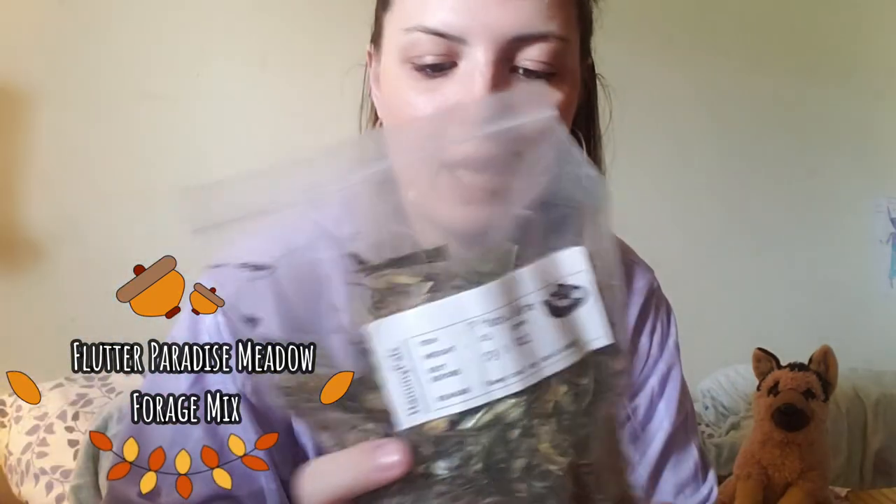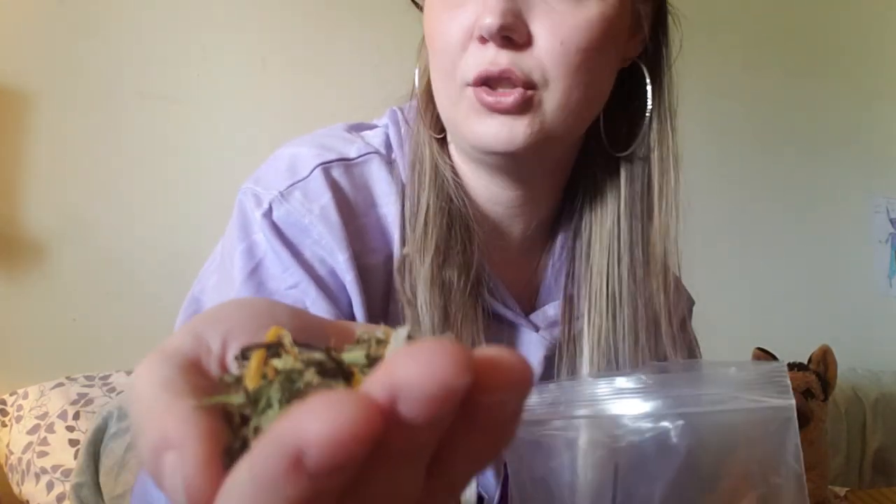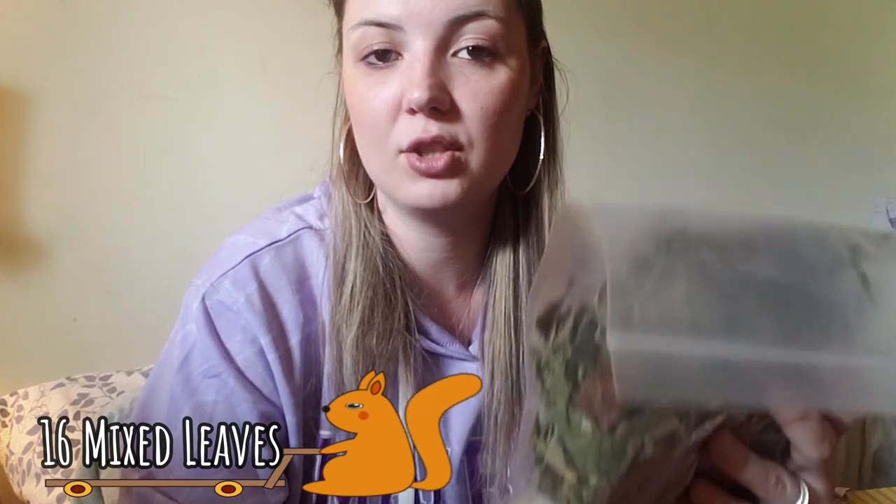Next I got a forage mix — the Meadow Collecting set — which has some really great natural items, herbs, and flower petals. It's basically a beautiful, colorful mix of natural items and sticks for your gerbils to munch on and forage through. Then there's also a random leaf mix, which is another enriching thing for them to do, with a bunch of safe leaves — just really great natural items for them.